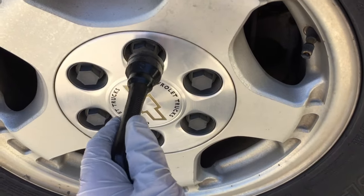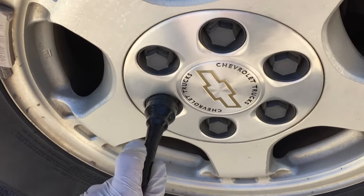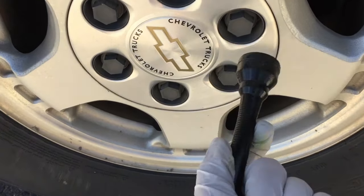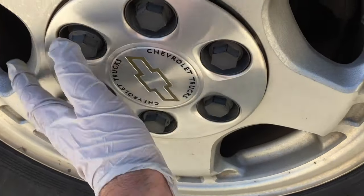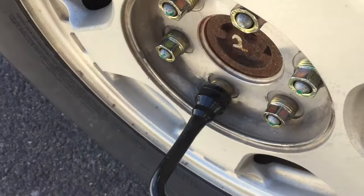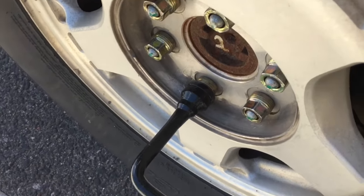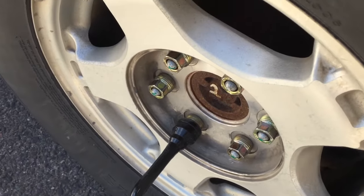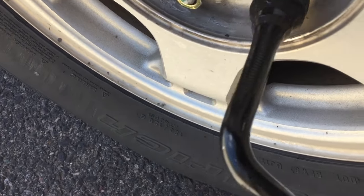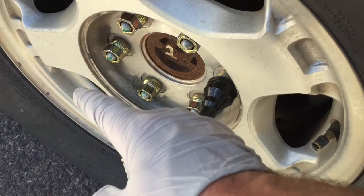Next, we need to remove the lug nuts. On this model, it has these fake lug nuts that go around first. You just go around and loosen these — they don't come off, they just spin until they're free and then that cap will come off. This is kind of an older style; not a lot of cars do this anymore. Here are the actual lug nuts — you can tell they're metal, they're the real thing. We're going to break these loose just a quarter of a turn. Do not remove them all the way right now — you don't want the wheel to fall off. Go around on each one, put your tire iron on, and turn it counterclockwise just a quarter of a turn.